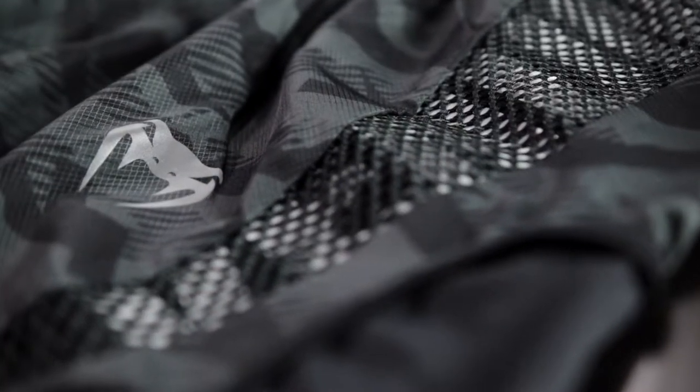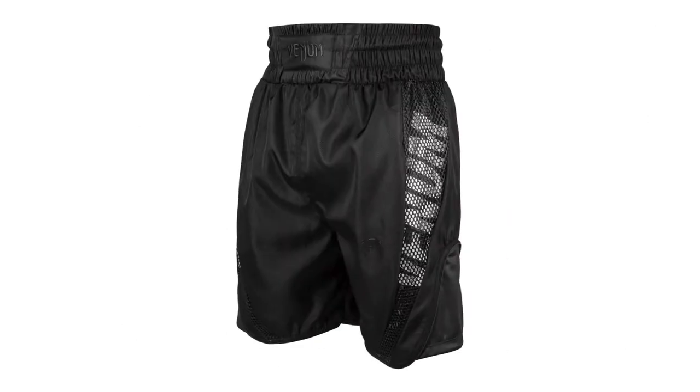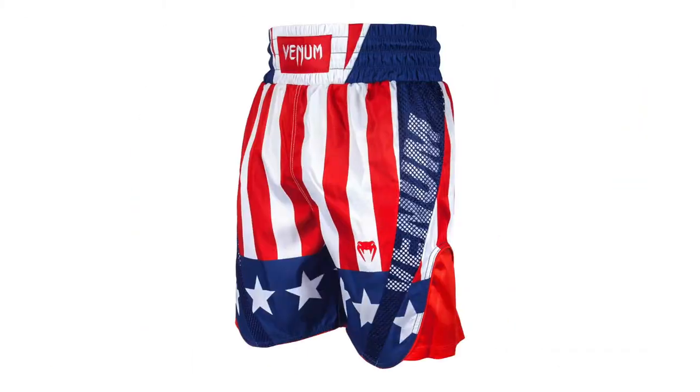These are the urban camo and black version. We also carry them in black and white, all black, black and red, and a red, white, and blue American flag pattern.